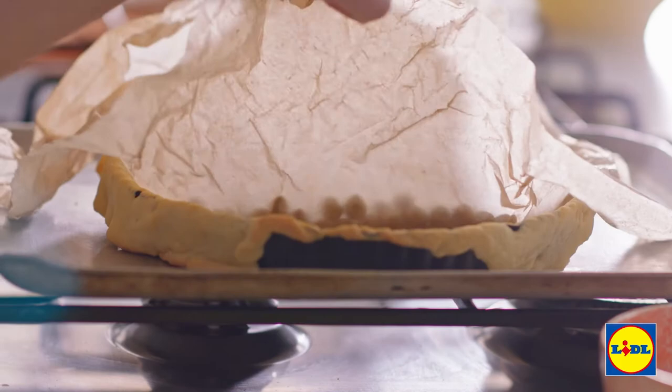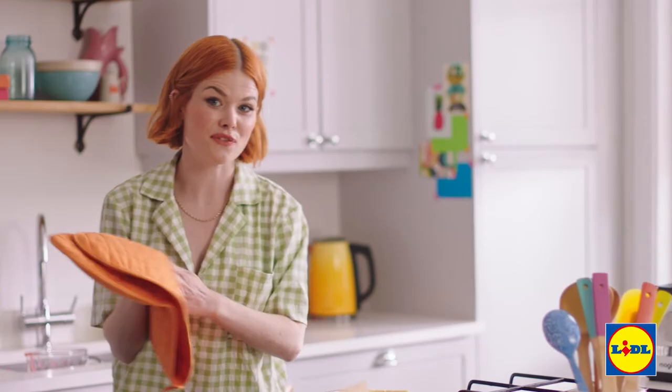I'm going to get rid of the baking beans carefully, and then that can go back into the oven for another 15 minutes.